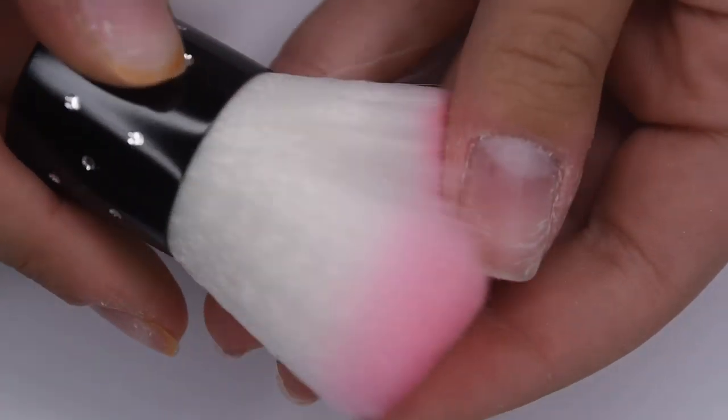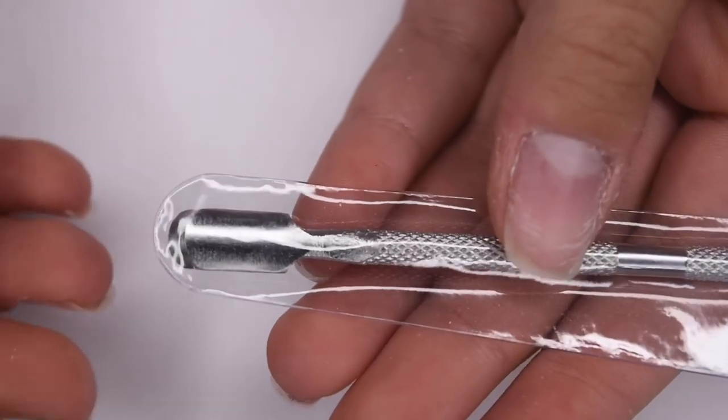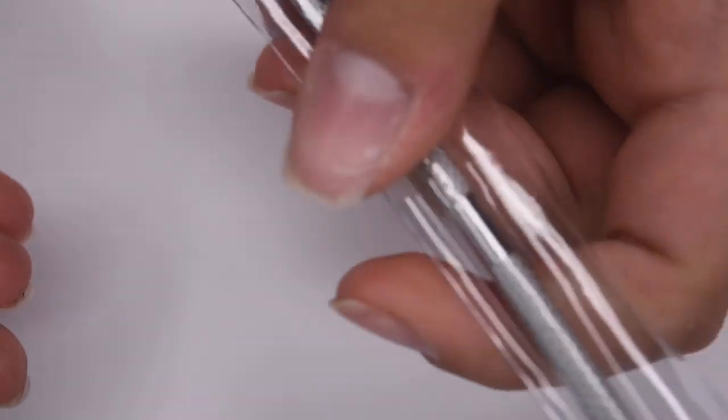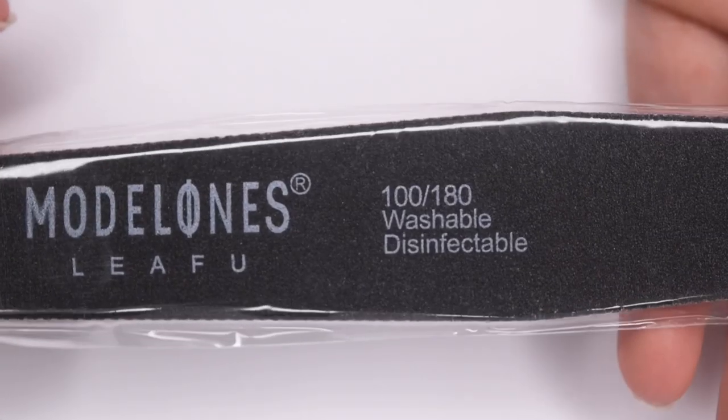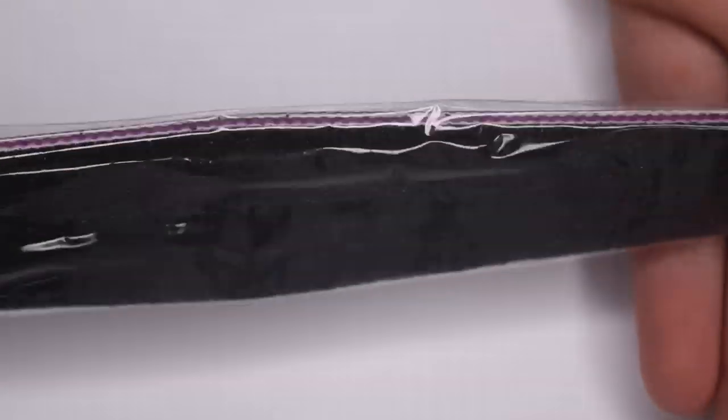There also comes a fluffy brush to remove any excess dust and powder on the nail, a cuticle pusher to push back your cuticles and remove dead skin, and a 100 and 180 grit nail file.